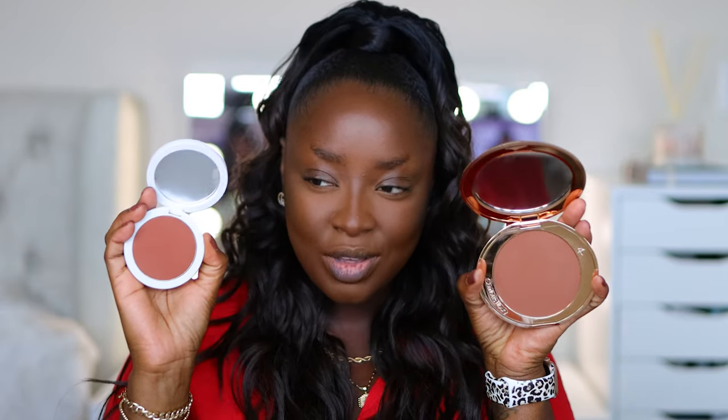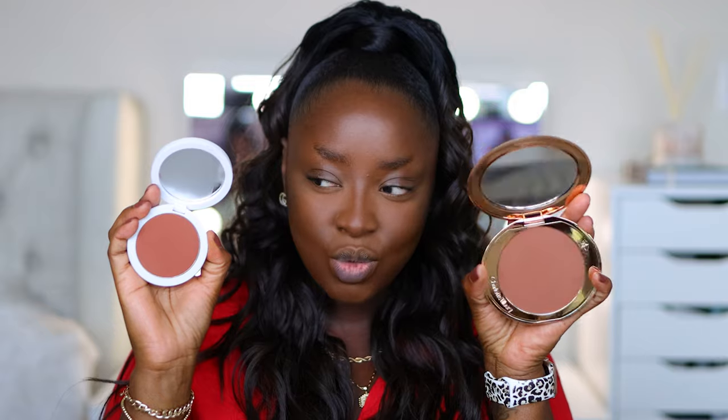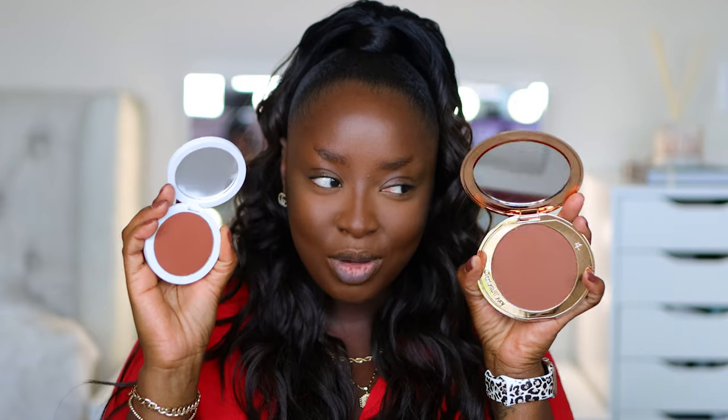I think this Mario bronzer is going to give Charlotte Tilbury a run for her money. Charlotte is more neutral than Mario but they're both so good - I like them both.